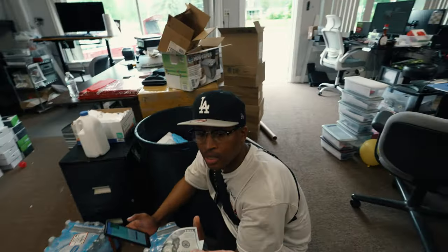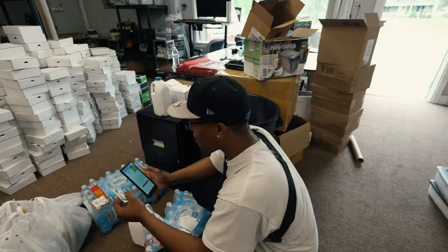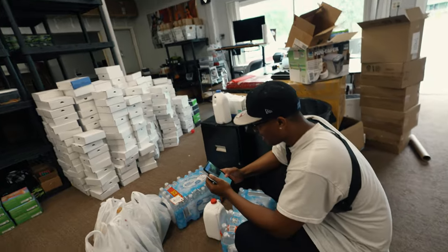This guy was pretty stoked to get here, so we decided we're going to give him our phone number, hook him up with a free controller — he's going to come back next week and pick it up.